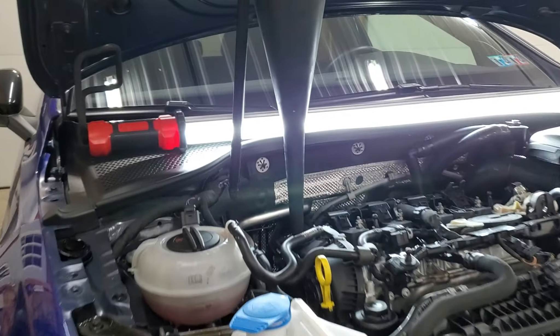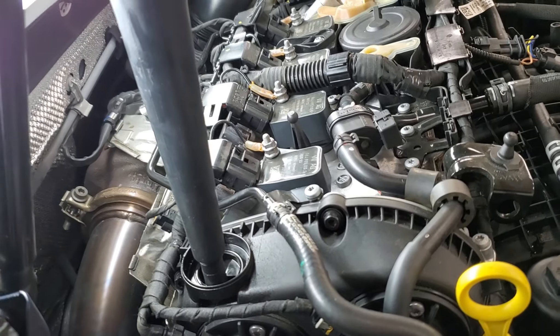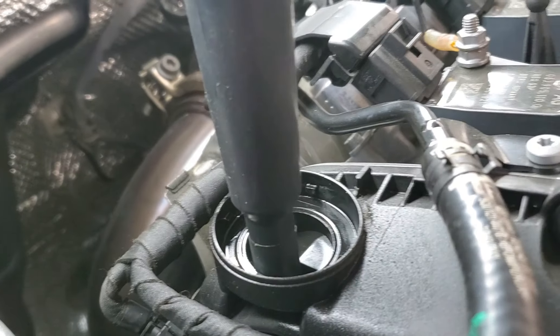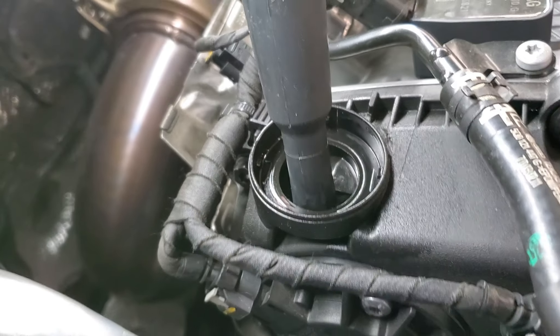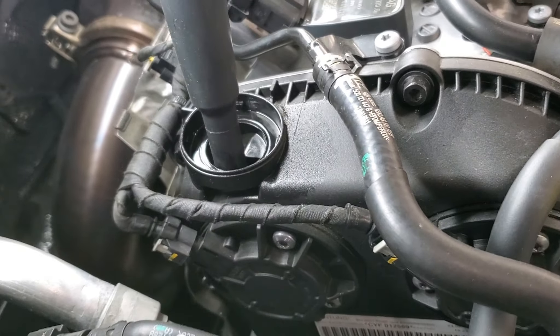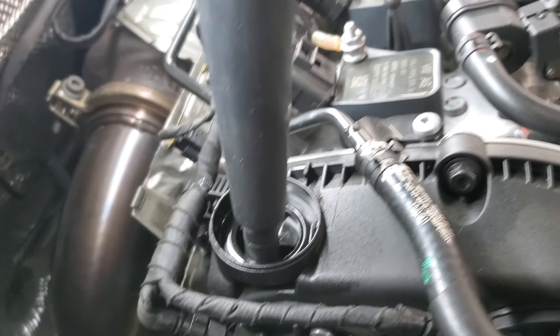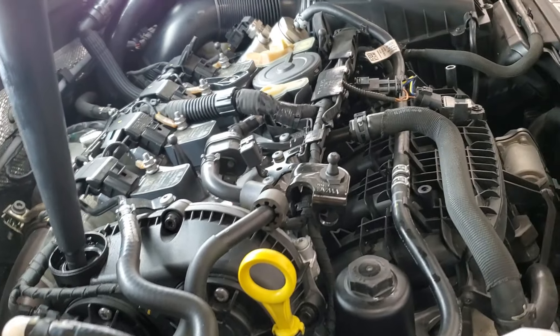Ready to install the oil. I put a light over here to help you see what I'm talking about. There's the funnel shoved in there and you can see how the rest of it is blocked. I have a funnel that fits in there and I can pour a quarter of a bottle or so at a time and it fills itself up.